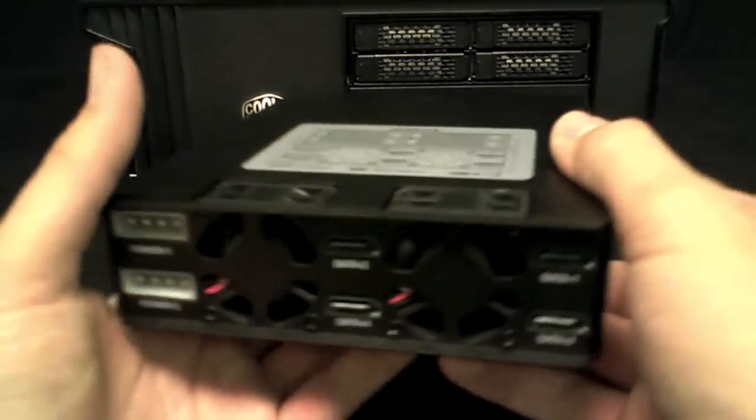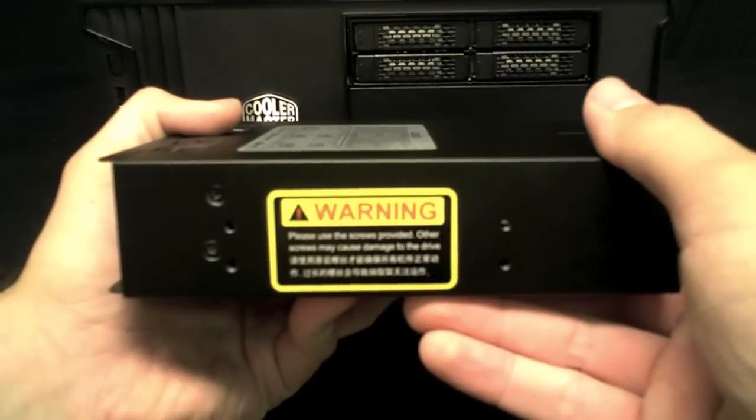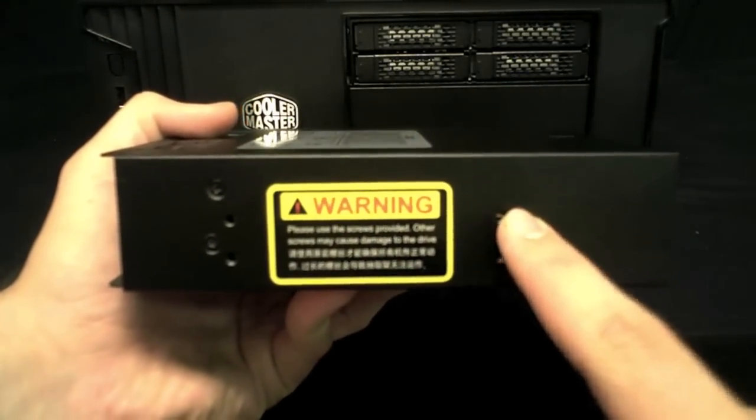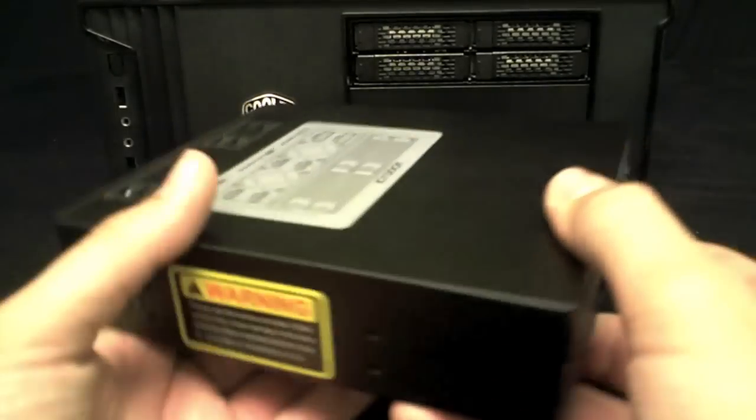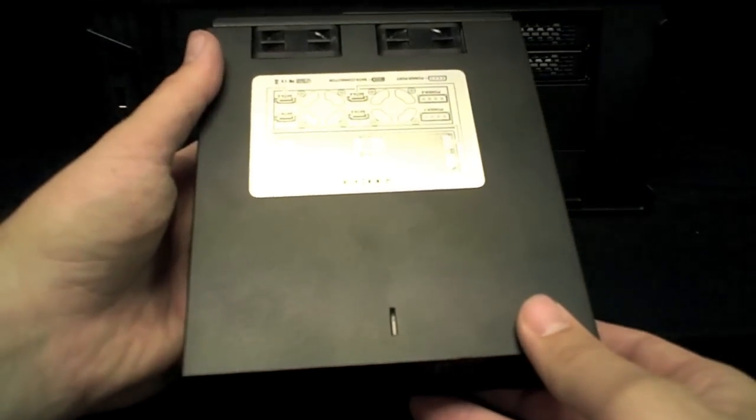On the side of the enclosure is an important warning to only use the supplied mounting screws, which are custom to this product. And as always, a unique and stylish ICDock design with a matte black finish for a rugged look.